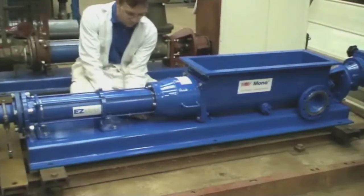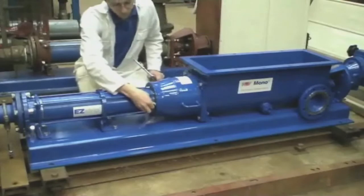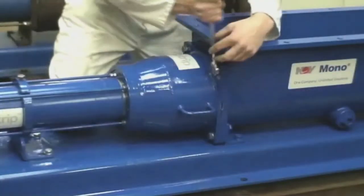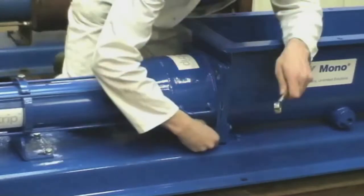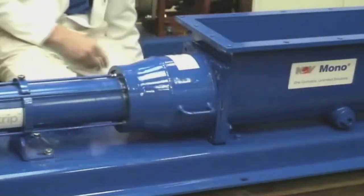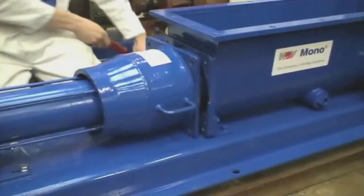The new EasyStrip cake pump features a feed chamber that can be easily disconnected from the hopper in situ, by removing four bolts from the clamp ring and four bolts from the hopper flange. To assist the separation of the feed chamber from the hopper, a groove has been manufactured on the hopper flange to allow extra leverage if required.